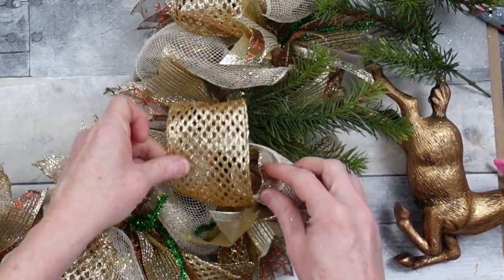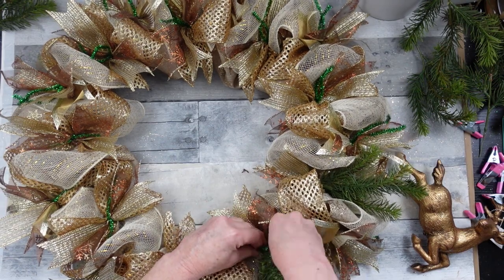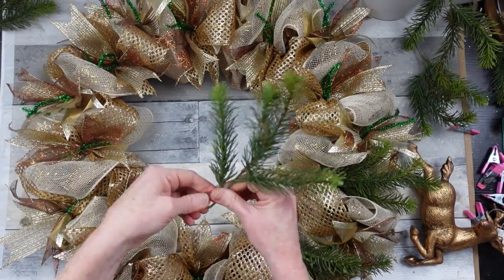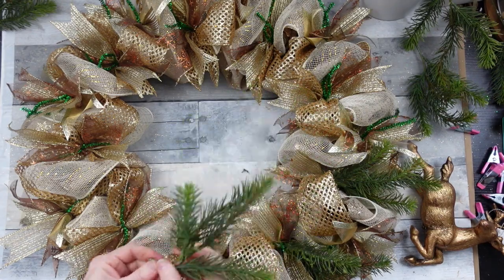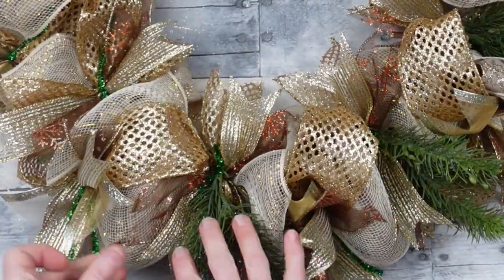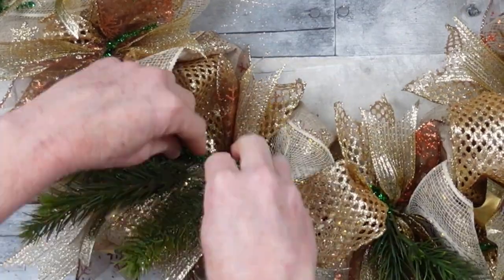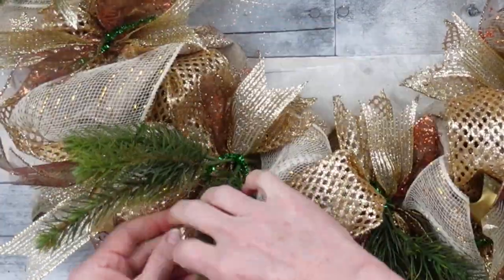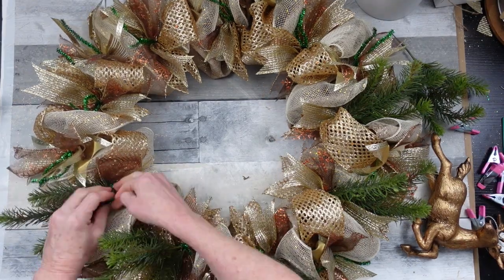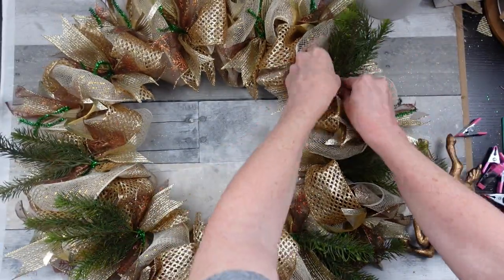Hot glue can also damage your deco mesh, so just keep that in mind. I think I had like seven of these picks left over — I'm just trying to go through my stuff. If you've followed me for a while, you've seen my wall of flowers and the amount of stuff I've collected and not used is ridiculous, so I'm trying to use up a lot of things I already have. Continue around, just twisting, and tucking in what we're not going to use.